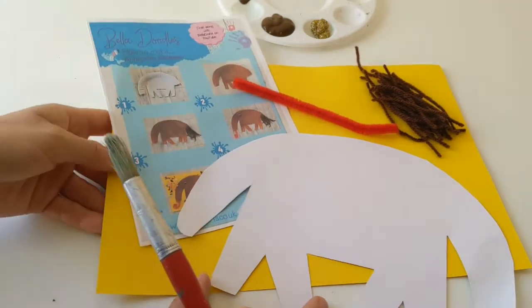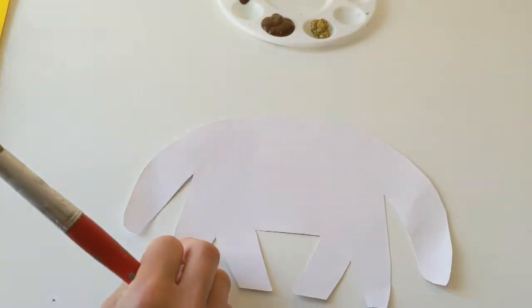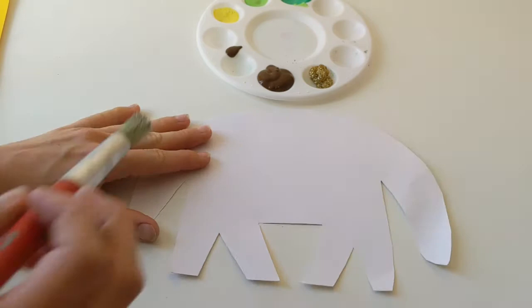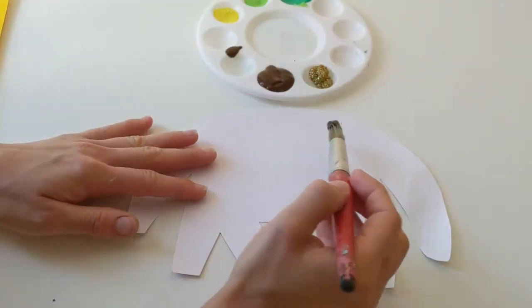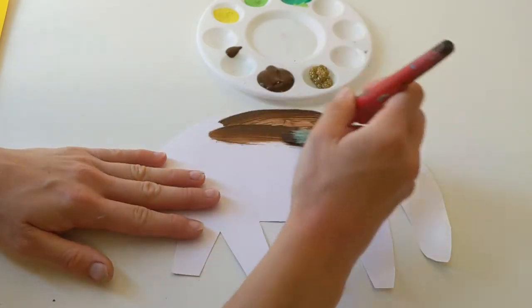So we're going to start off with some brown paint and I have got my glitter at the ready as well. We're just going to start off by painting our Annie the Anteater all over, so we need to make sure that we cover all of the little white gaps and we're going to paint her this brown colour.